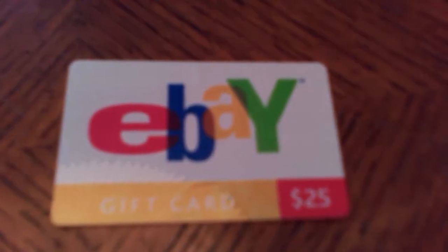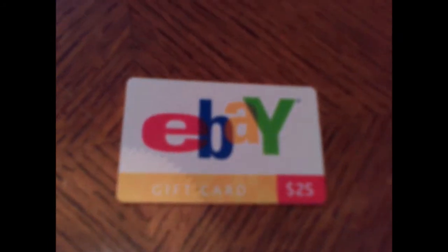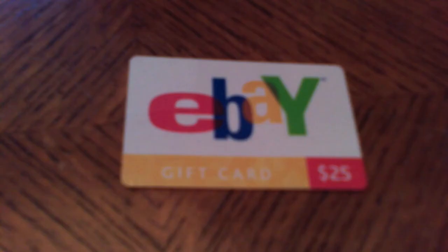This is it in HD. This is it in standard. This is R2DON55.